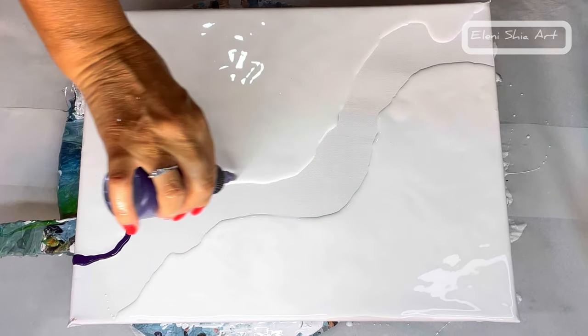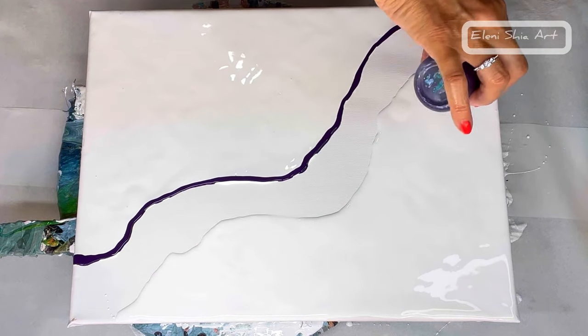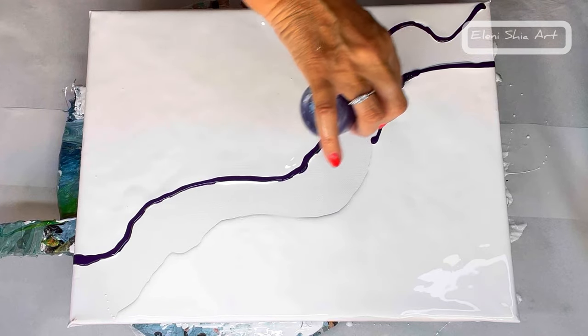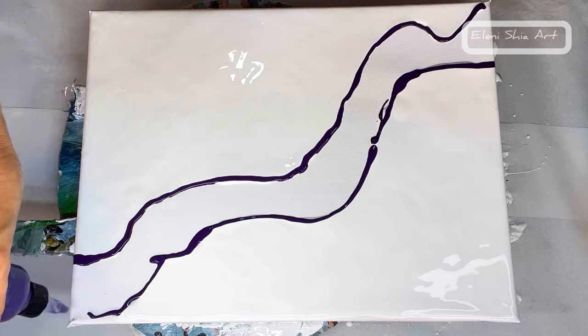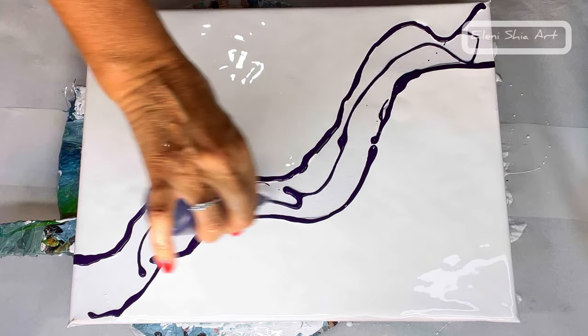Starting off, my first color is permanent blue violet by Amsterdam. I'm just putting it on randomly as the first layer, because this color can take over sometimes.